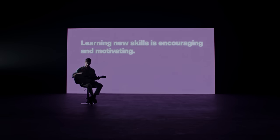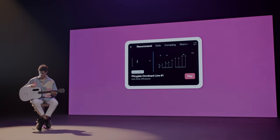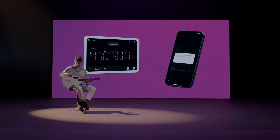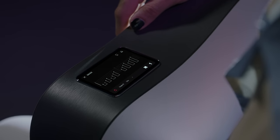Learning new skills is encouraging and motivating. You can discover new ideas to learn and practice every time you pick up the guitar, or sync with the Lava Plus app for a larger viewing experience. It contains effective techniques,